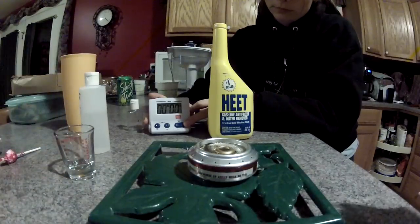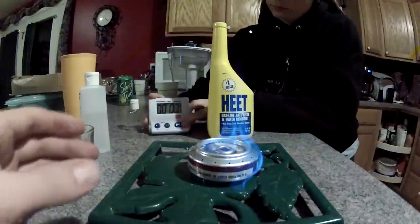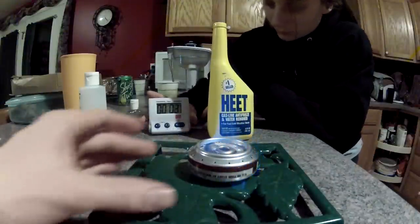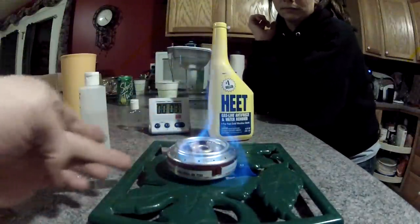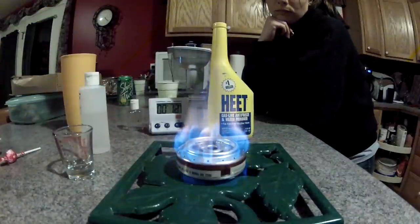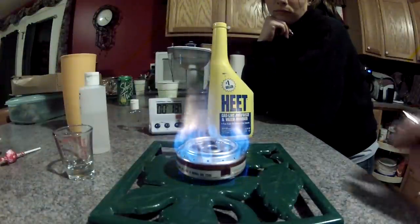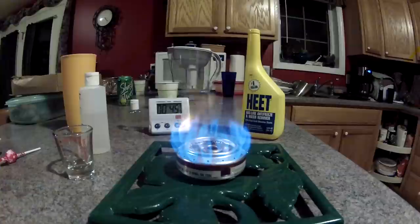For my first test I am using half an ounce of alcohol. You will see that I am using HEET, the yellow bottle, which is much better for burning. With the timer running, you will see that the can ignites to the outer edges very quickly — partially due to the alcohol that was spilled over. But the can over multiple tests lights up within about 13 to 15 seconds.